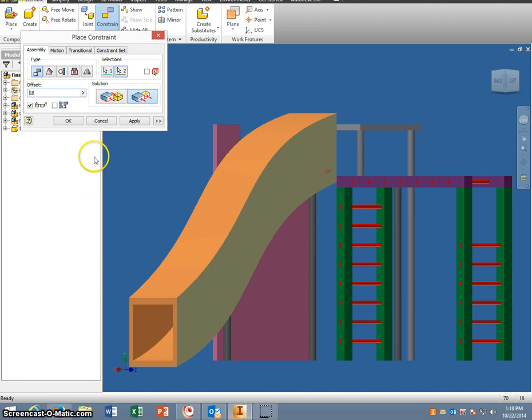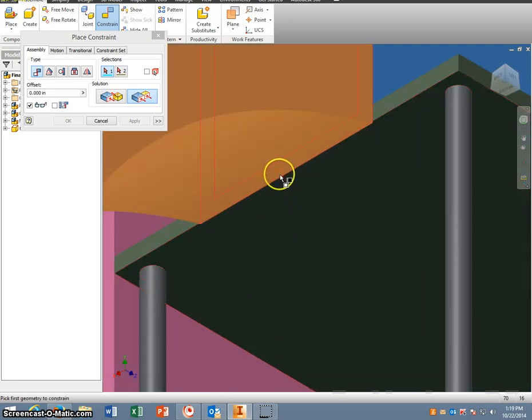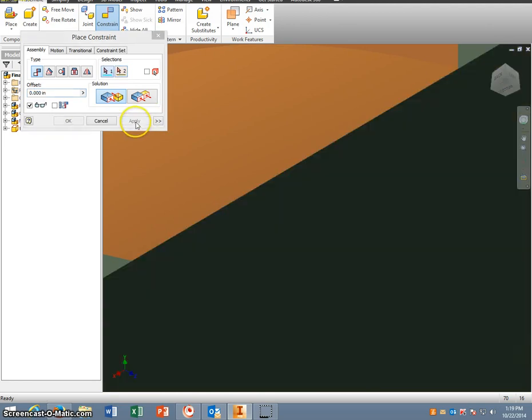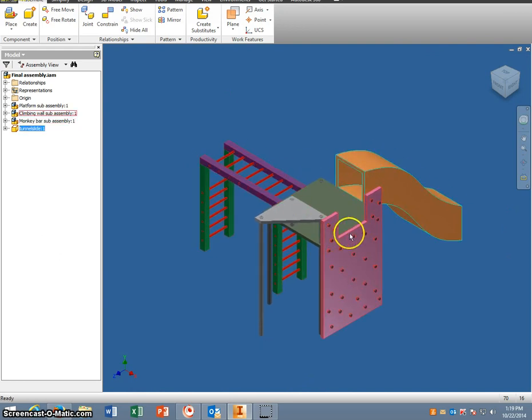This one's offset is going to be 18 — the negative or positive just depends on where you're at. So we've got that applied. The last thing we want to do is rotate to the bottom of the tunnel slide and mate that bottom edge to the bottom of the main platform. That way everything's together and it won't move. Now our slide's on there and it's centered, monkey bars are centered, climbing wall is flush. At this point you want to save.